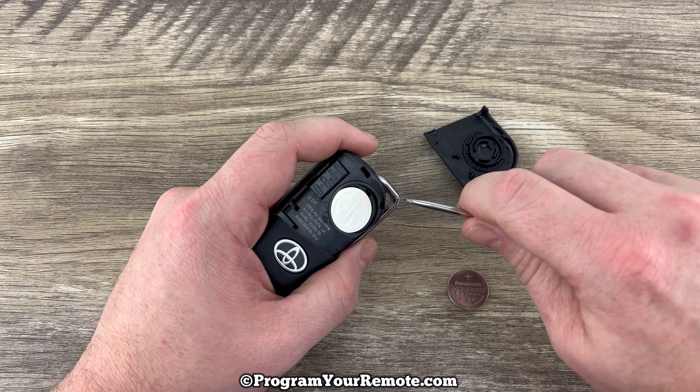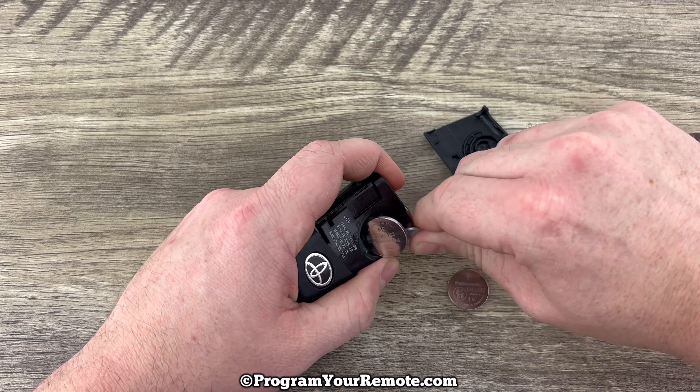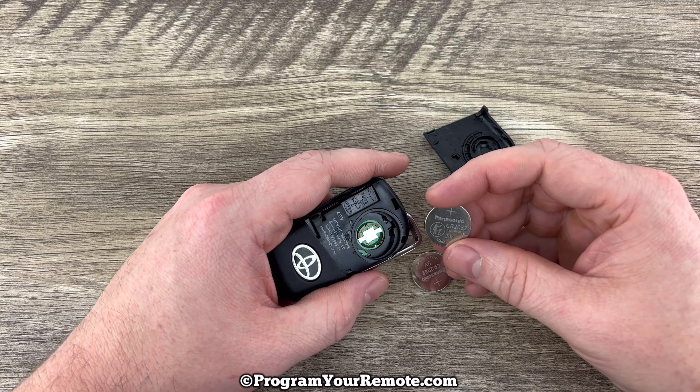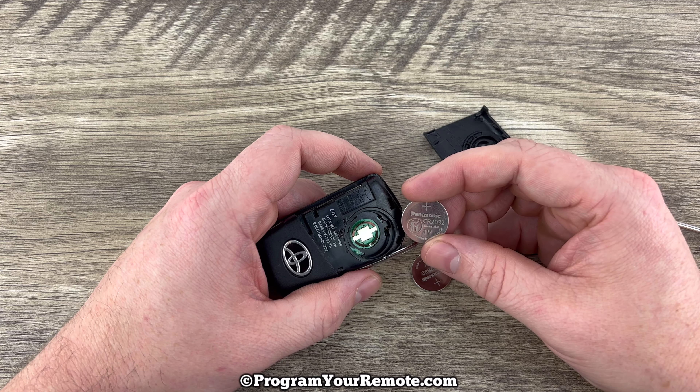Grab your flathead screwdriver — there's another little notch right here that'll allow you to get under the battery and get it out. Once the old battery is out, grab your new one and make sure you're installing it with the plus side up.